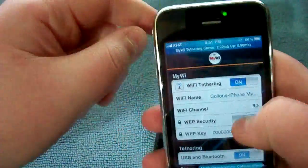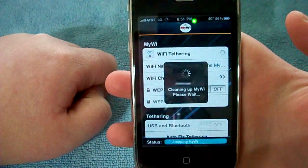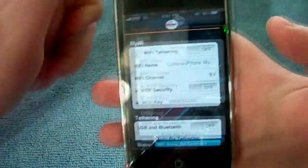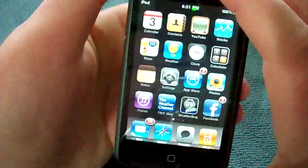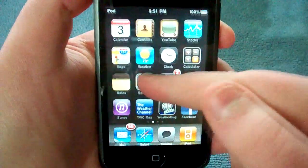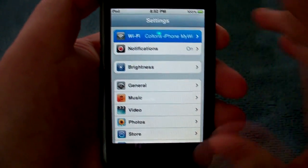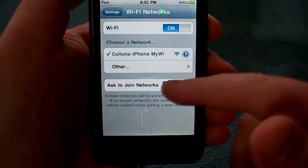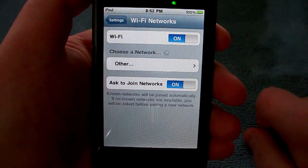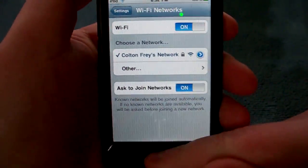To stop the tethering process, you just go in here and toggle back Wi-Fi tethering. It'll come up with this screen — cleaning up Wi-Fi. Now you're not tethering anymore. And if you look over here, Wi-Fi turned off. I'm going to go into Settings, Wi-Fi, and throw it on my network. There's my home network. And we're back on the house network.